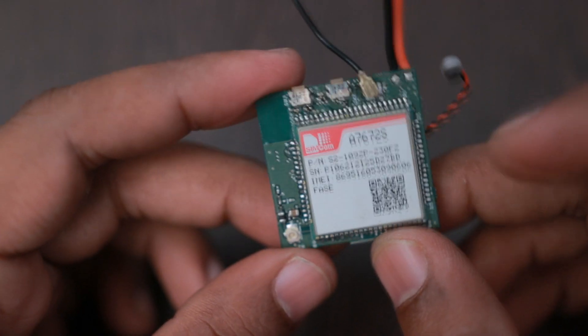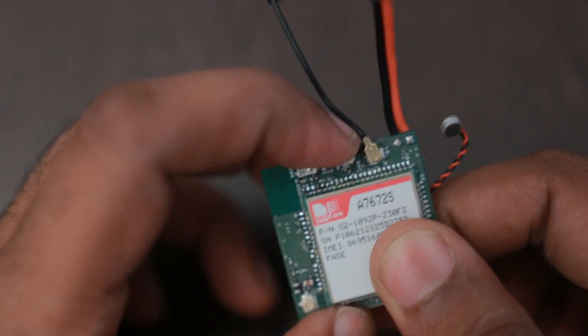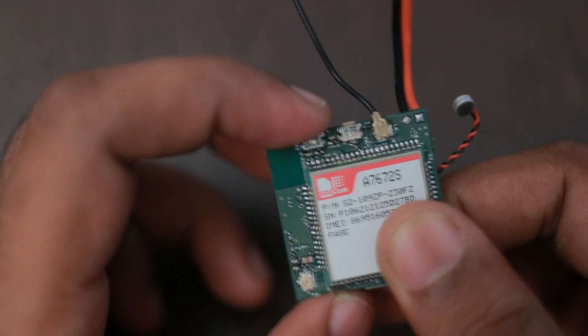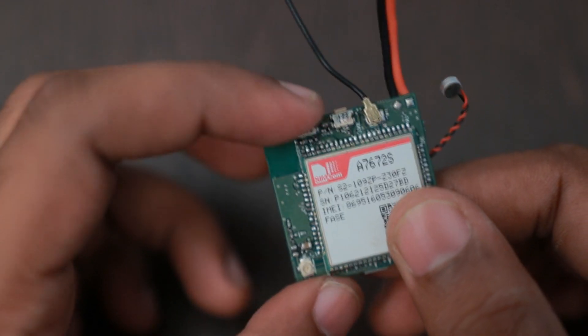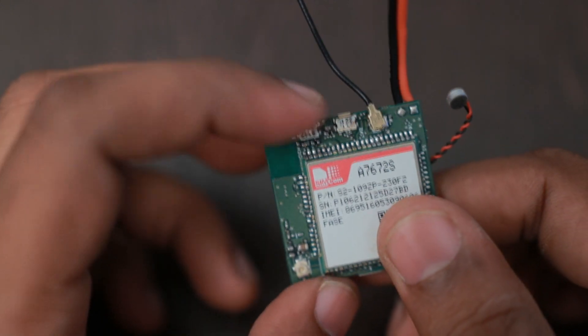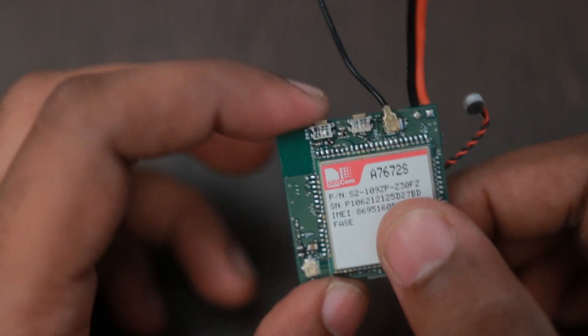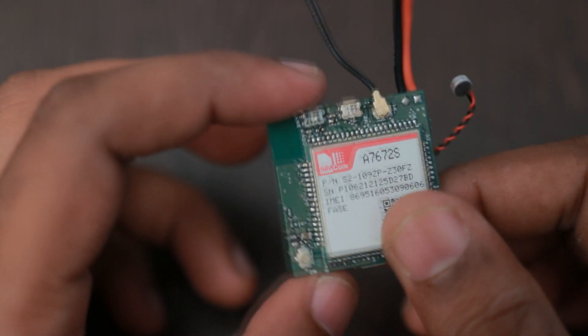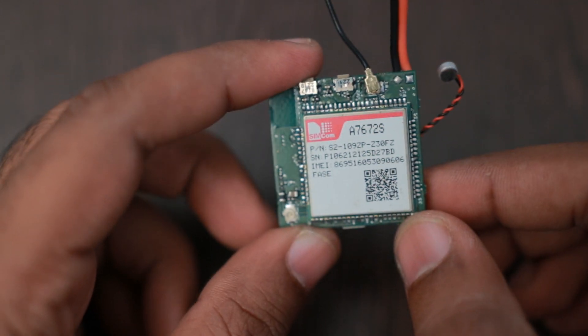On the other side there are two buttons. One may be used for an SOS option — for example, pressing it can send an SMS or an alert to the server for emergencies. The other can be used for turning on the LED when in low power mode, or for press-and-hold power on/off. Right now both are left as dummy buttons; we enable features based on customer requests.